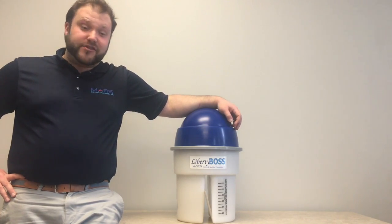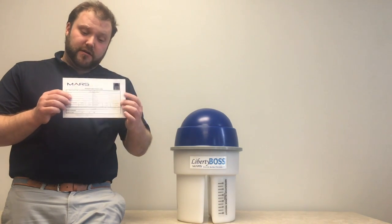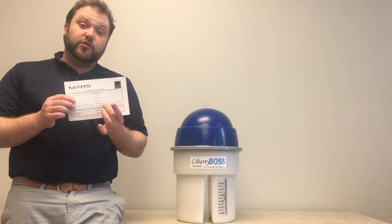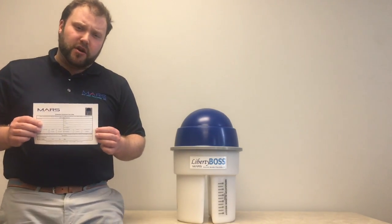Once your technician has installed the system, every new Liberty Boss comes with a warranty card. Please fill out your office information completely and send this off to Mars. What the registration card does is two things.